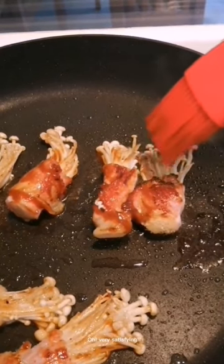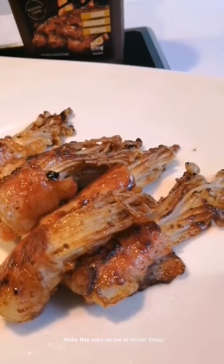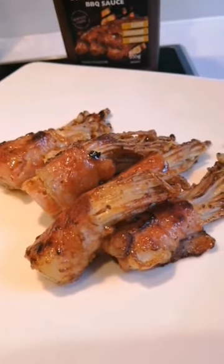Oh, very satisfying. Make this easy recipe at home. Enjoy!